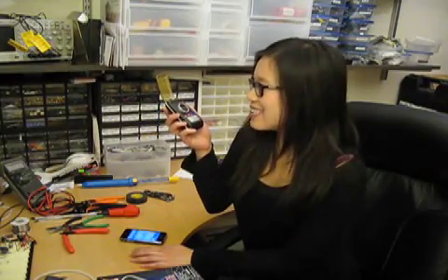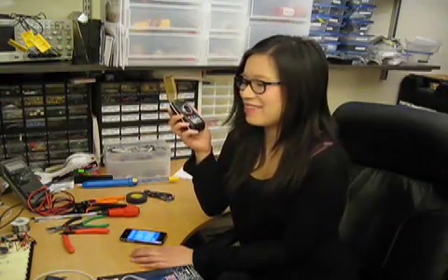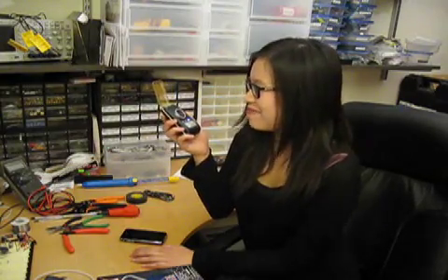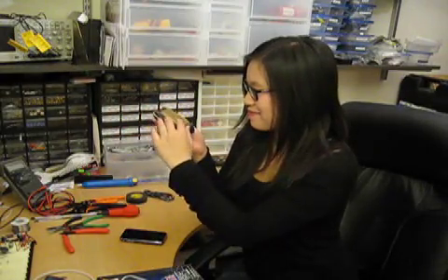Hi. Hi. Pretty good. We have some problems in the engine room — I think you should get fixing that. Okay. Okay. Bye-bye. Bye-bye.